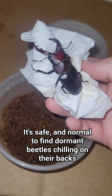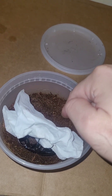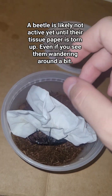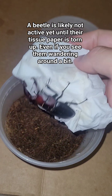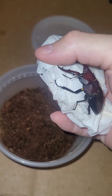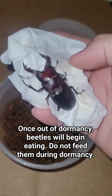That's kind of what it looks like. Sometimes during the dormant stages beetles may walk around their enclosure a bit, or they may burrow a bit. But as long as this tissue paper is not torn up — you don't see it being shredded to bits or having the sides shredded — then it means that the beetle is still dormant and they are not ready to eat.